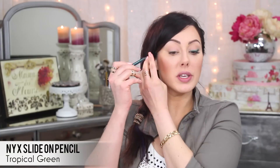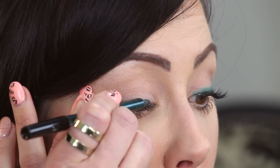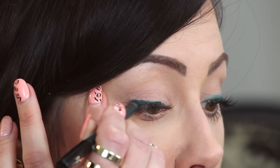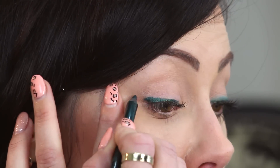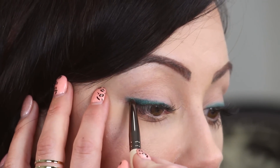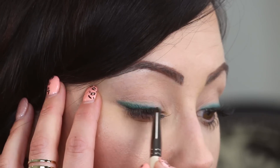All I'm going to do is take this NYX one in tropical green and put it along the upper lash line. It doesn't have to be perfect — it can be a little bit messy because we're going to smudge it anyway. You want it to be something really creamy. Draw right along the lash line, making it a little bit thicker on the outer part of the eye. Then take a pencil brush and just smudge it out. Now take that same brush and go in with a lighter green color — I'm going to use the Makeup Geek one in Appletini.